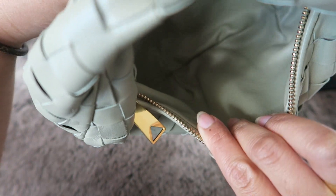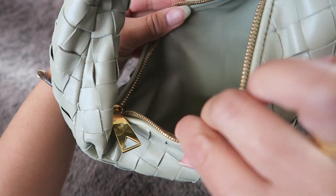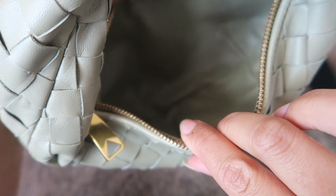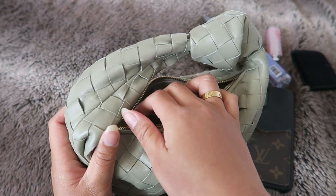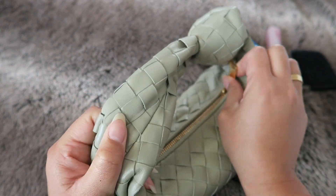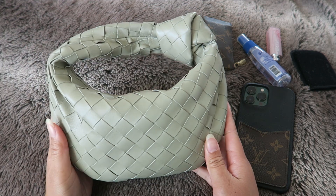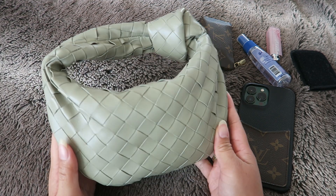I love that the inside is leather because it's really easy to clean — I have no worries about it getting dirty. I really just love this bag and I feel like it's so cute with any kind of neutral outfit, especially with jeans and a white top or khaki pants and a white top.